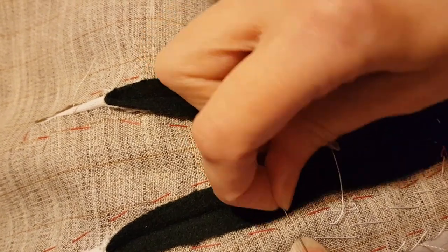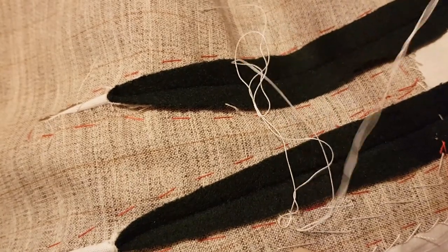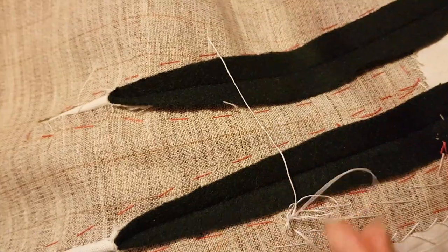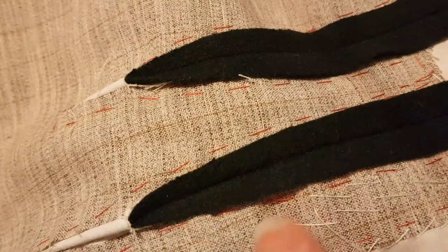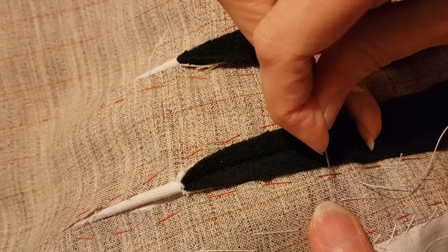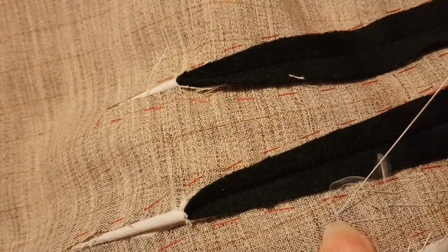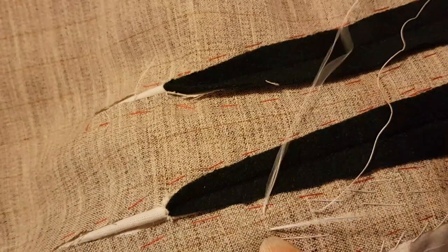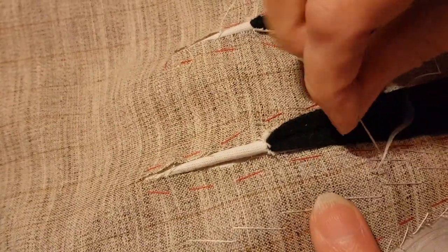So this was me working on the actual jacket — this was the tiny bit of footage that I had that I didn't manage to completely botch. But you will notice that at some point I must have forgotten what I was doing and I've turned my work, because those two rows of stitches are both going the same way. They should be forming that characteristic herringbone B-shape or W-shape, and they're not. I ended up unpicking this when I realised my mistake.